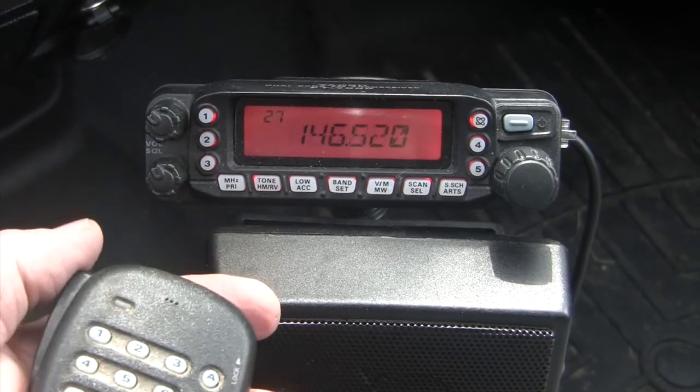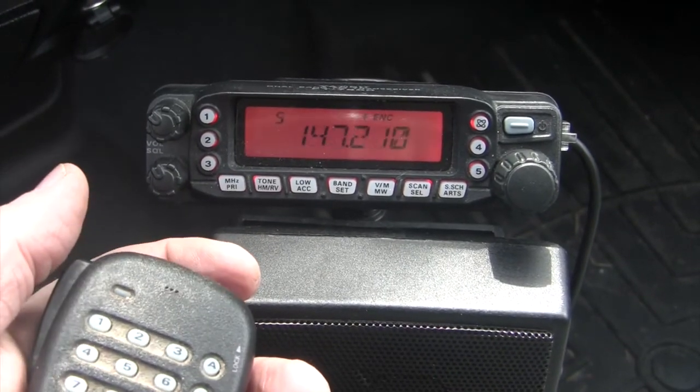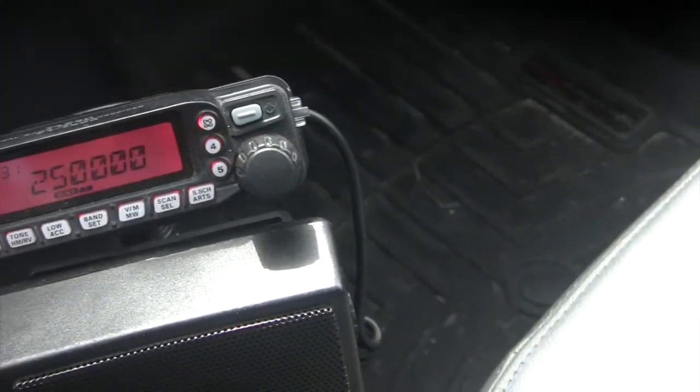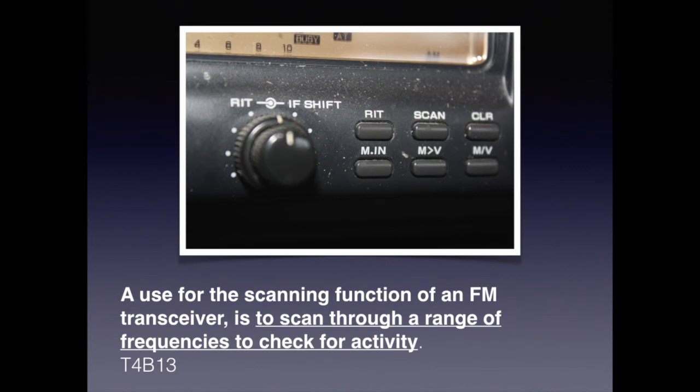If your transceiver has a memory, it probably has a scan function that allows you to scan through different frequencies until you find one that's in use. The last thing you need to know in this section is that a use for the scanning function on an FM transceiver is to scan through a range of frequencies to check for activity.